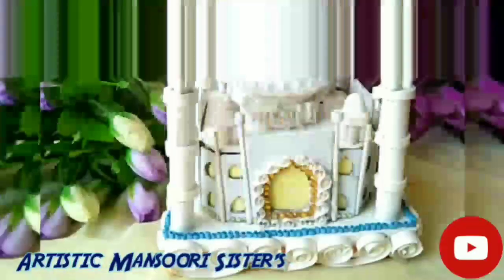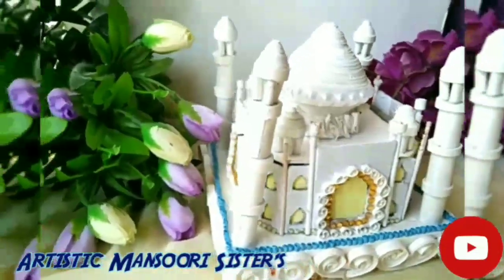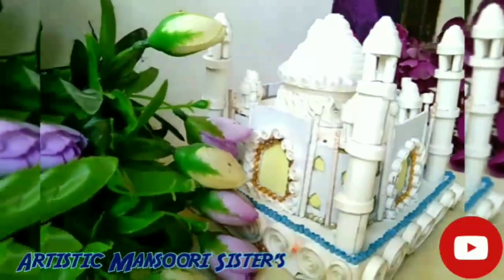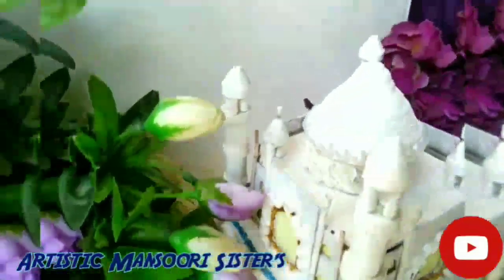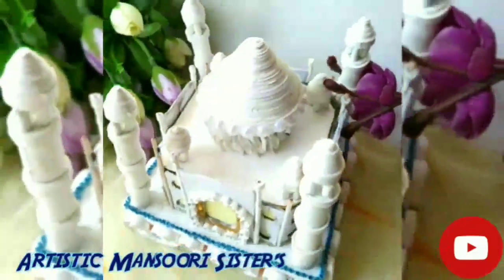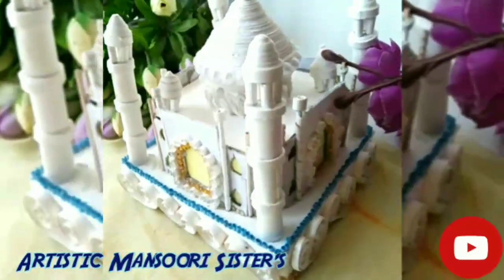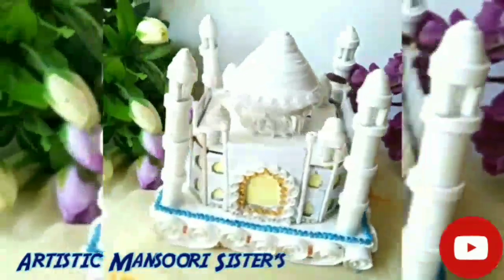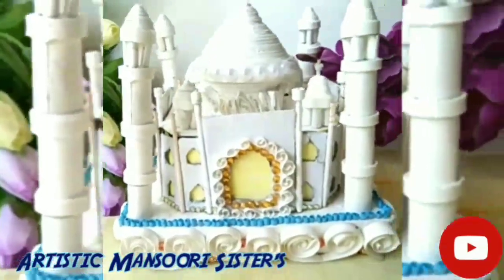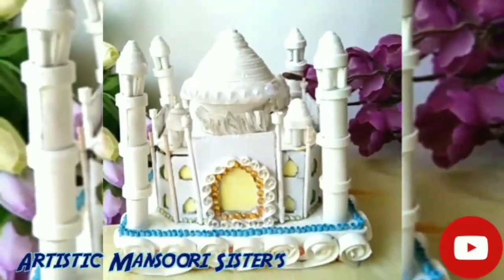The beautiful and elegant Taj Mahal is ready! Please tell us in the comments how much you liked the video. If you did, don't forget to like, share and subscribe to our channel and share it with your friends and family. Thanks for watching — see you next time!